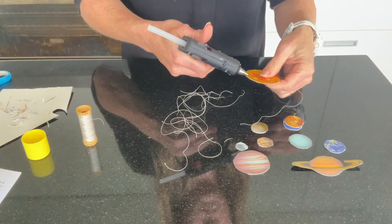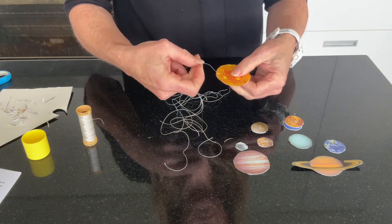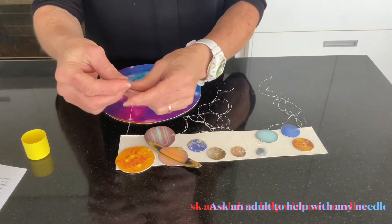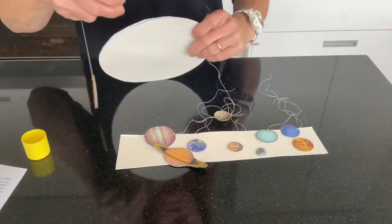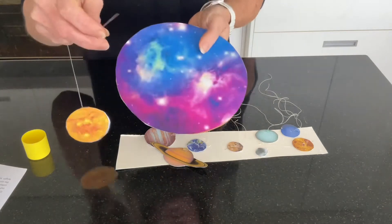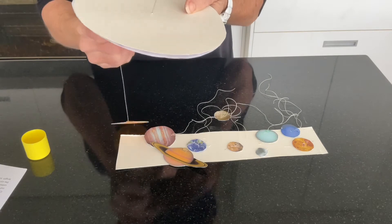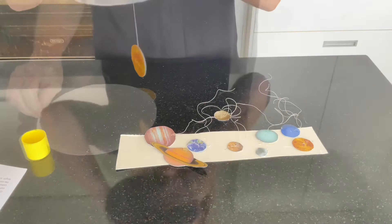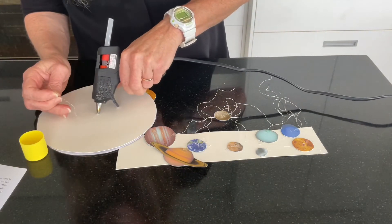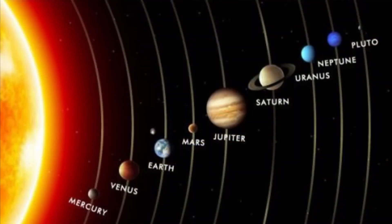If you have a hot glue gun you can attach your cotton to your planets like this. If not, you can use a needle to thread it through. Start with the sun and thread it through the middle.